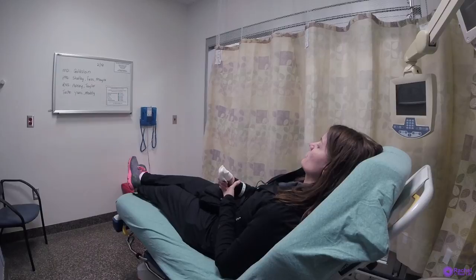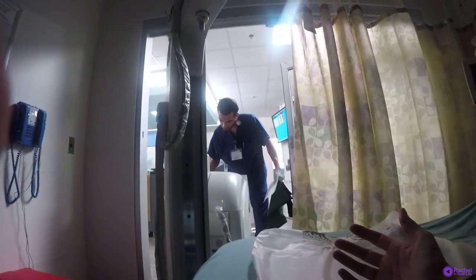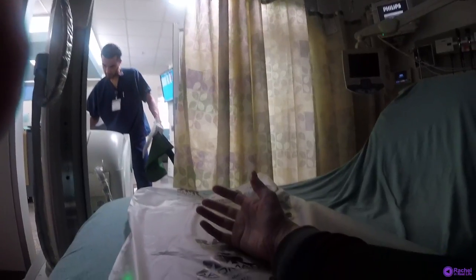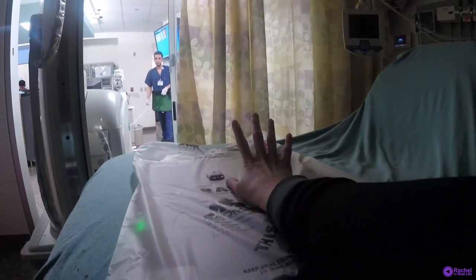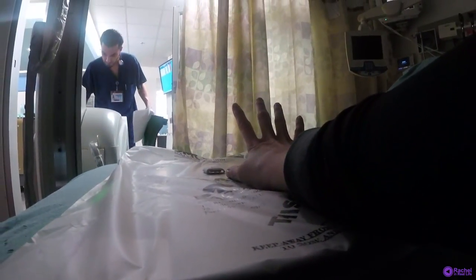Triage, day one, code blue, zone A, express care triage day one. Is it okay? It hurts. He had to take x-rays to make sure there was no glass in there - I'm like, there's no glass in there.